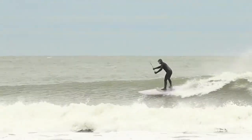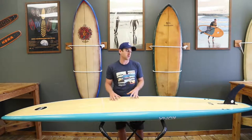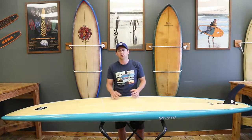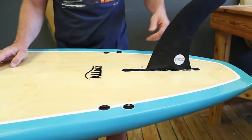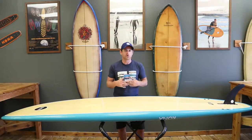So besides getting the stability, you have a board that has some performance in it. It also has a two plus one fin setup, so you have options, which is really important when you're surfing or paddle boarding.